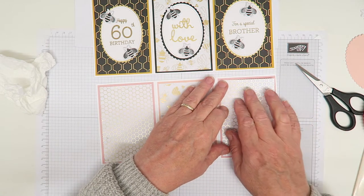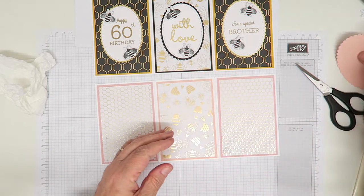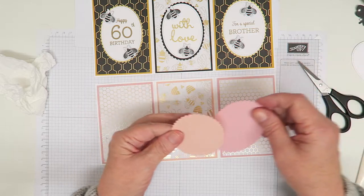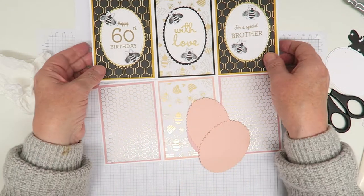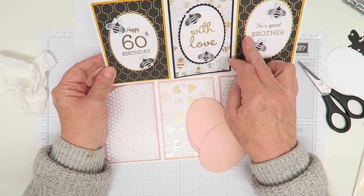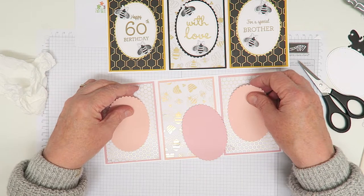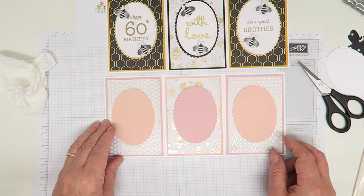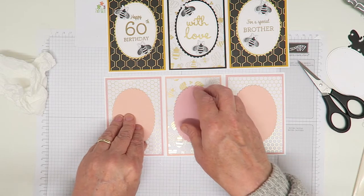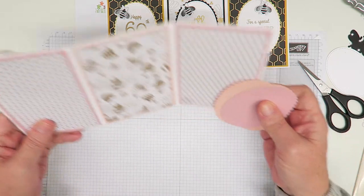For the ovals I've already cut these - again out of petal pink and blushing bride on this version. On the original I cut two out of gold and one out of black, but because I wanted this one to be quite pretty I've done two in petal pink and one in blushing bride. I'm not going to glue those yet - I'm going to do the embossing first.